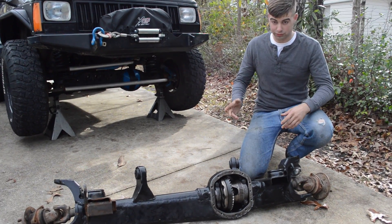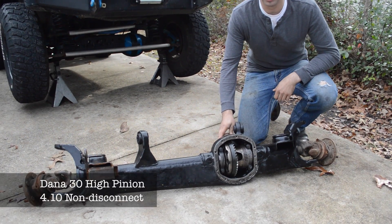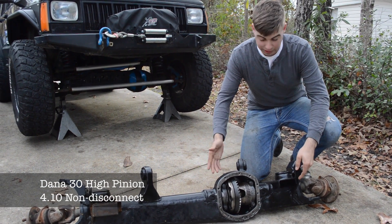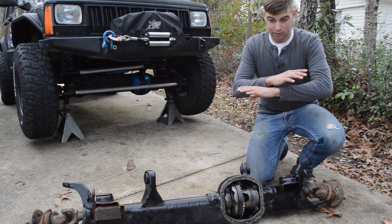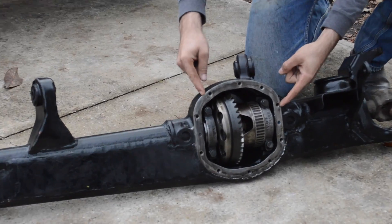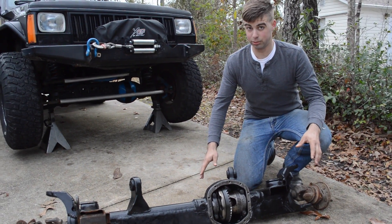To quell the rumors — here is the differential installed inside a Dana 30. It went in right in. No special stuff. It popped right in, nothing more to worry about. Look at it. Just in case anyone wants to say that it won't fit.